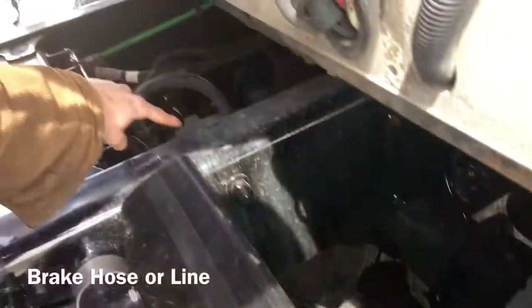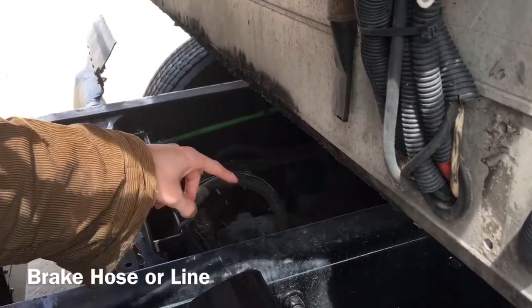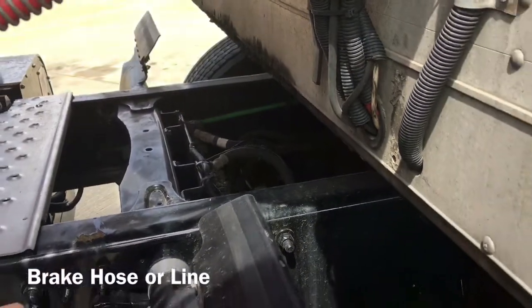I'm going to check my brake hoses and lining, which is properly mounted and secured at both ends. No abrasions, bulges, or cuts. They are not leaking.